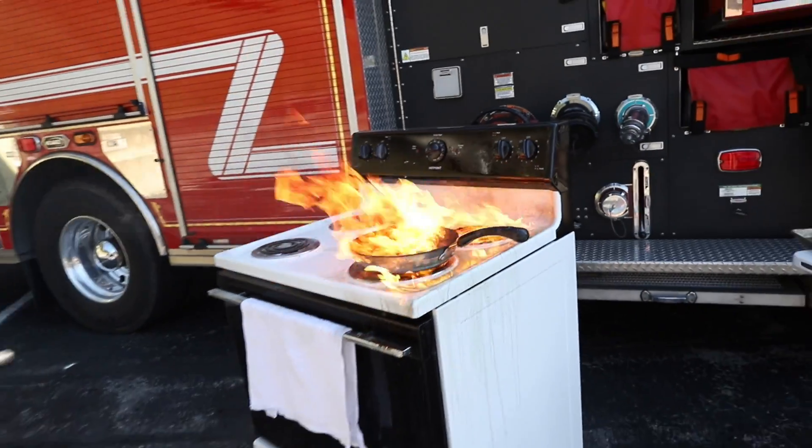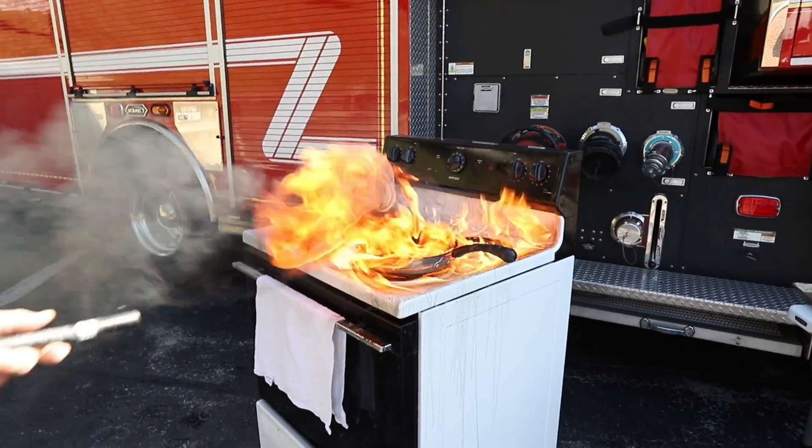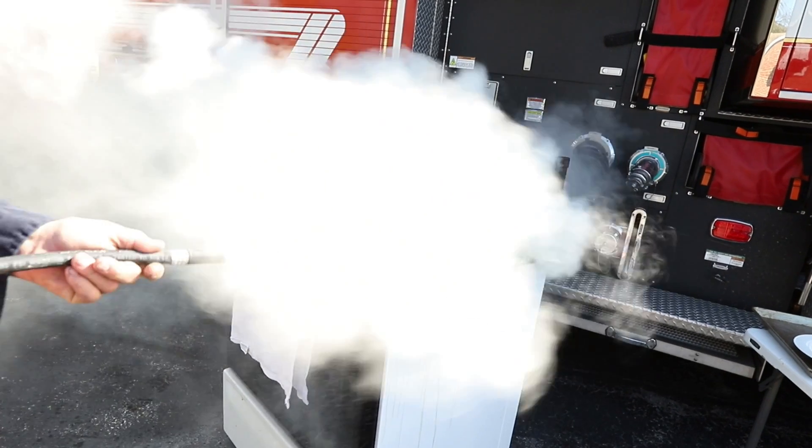You take the extinguisher, pull the pin, and sweep.